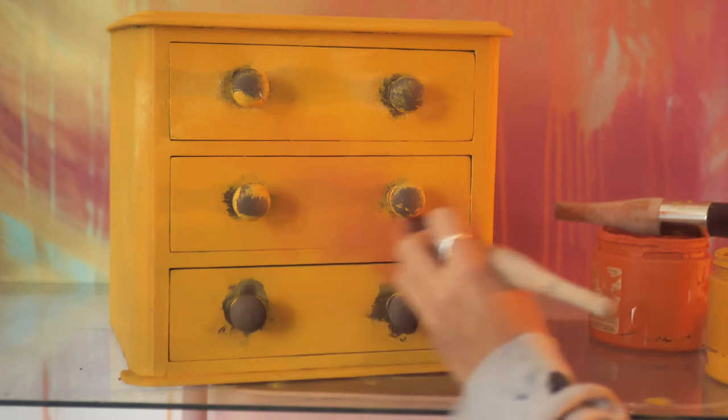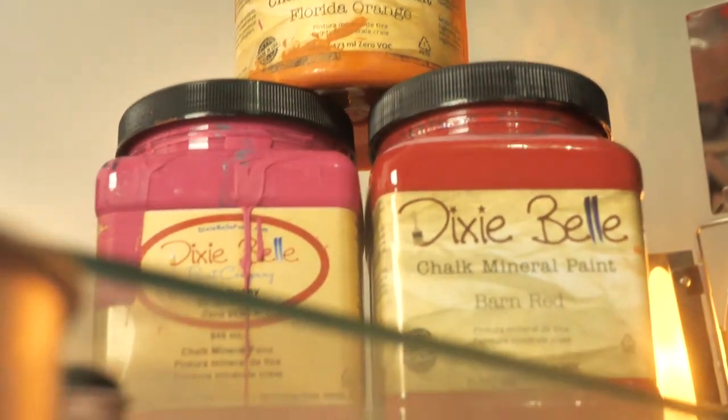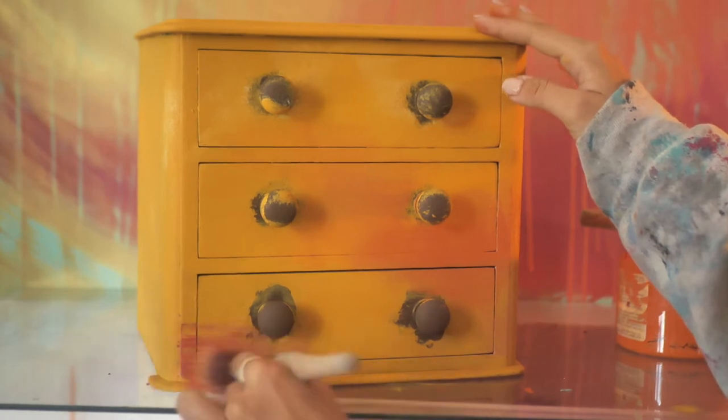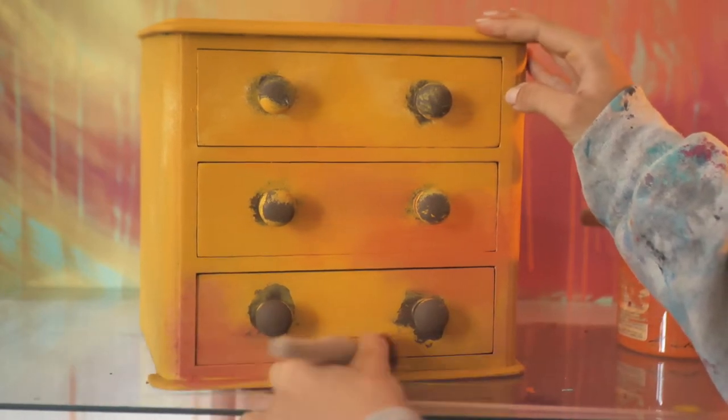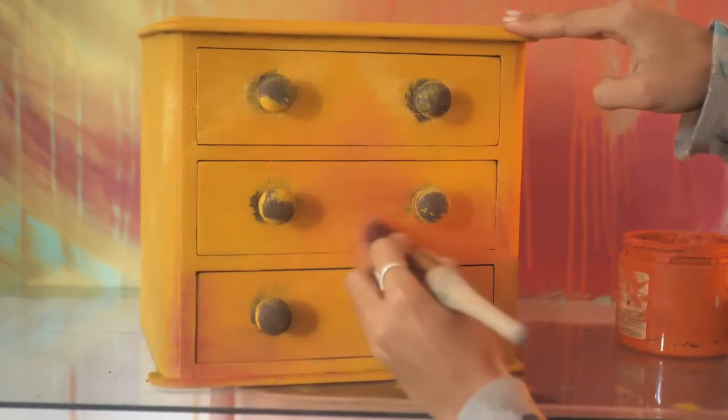The next color is a custom one made of florida orange, barn red, and peony. I applied it on the bottom left corner and a bit in the middle as well, just randomly.